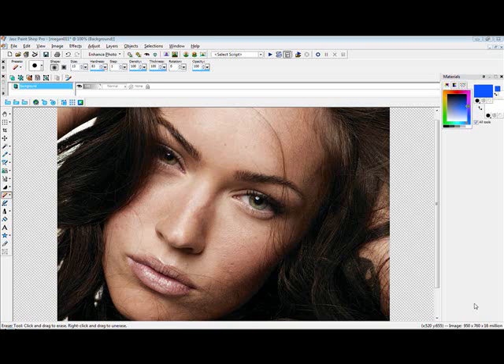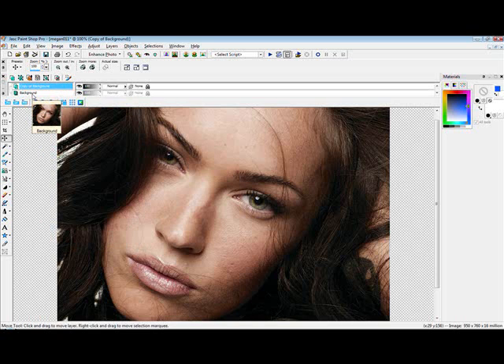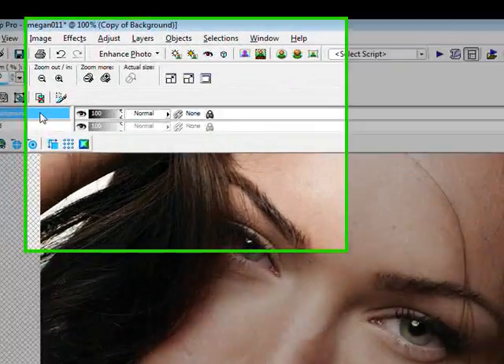Hi, this is a Paint Shop Pro tutorial teaching you how to airbrush skin. The first thing you want to do is have your image out — I'm just doing a face picture. I'm just duplicating the layer so I can show you the before and after, but all you need to do is...